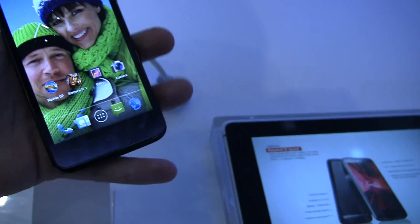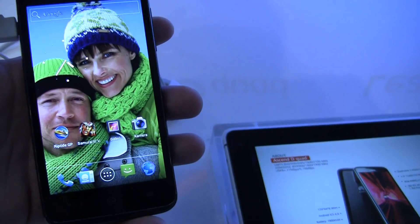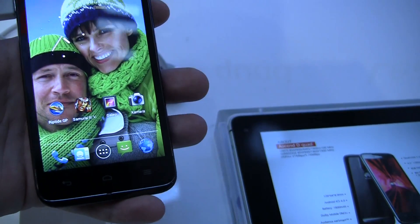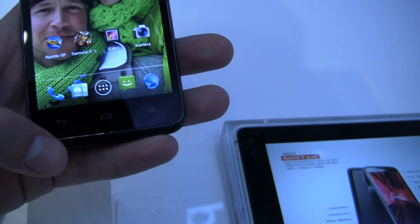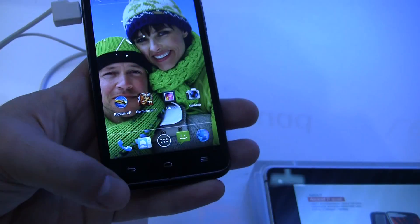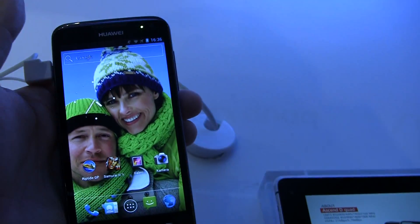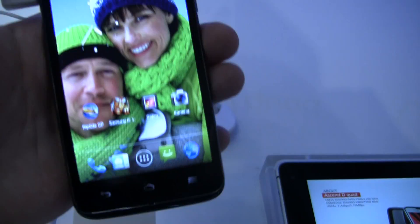Let's take a quick look around the phone itself. We've got a 4.5-inch screen with 1280x720 pixel resolution. On the bottom here you can see the back, home, and menu keys, which are illuminated. Up here you can see there's a status indicator light and a front-facing camera.